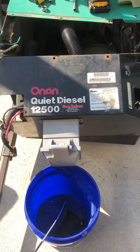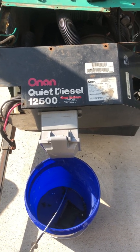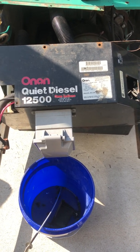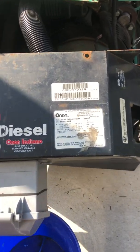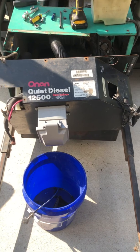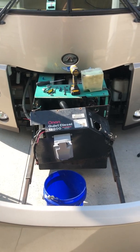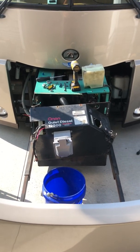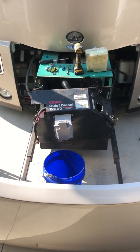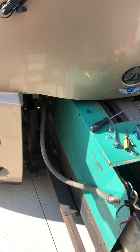I'm making this video for error code 42 on the 12,500 kW Onan diesel generator. For this particular serial number and model number, error code 42 means the control board or processor. I went online, tried to find out where that was, and could not find it, so I called a friend of mine down in Florida and they told me where it was.